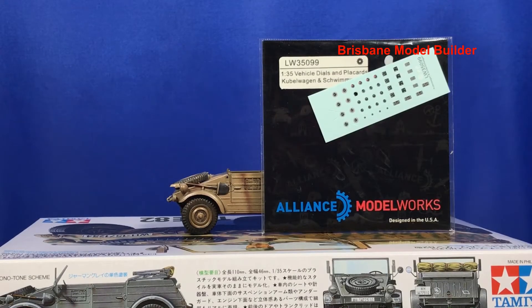I did pick up decals from Alliance Model Works mainly for the speedo, but I found they were a little bit too small. When I compared them to the Archer transfers, I thought the Archer ones might be a bit better, but I don't have them on hand. I used the Alliance ones anyway, but if I had my time again I'd try to track down a larger one for the speedo. I've basically just put a bit of black around the speedo and then put the decal on while I've got the gloss coat down on the vehicle.